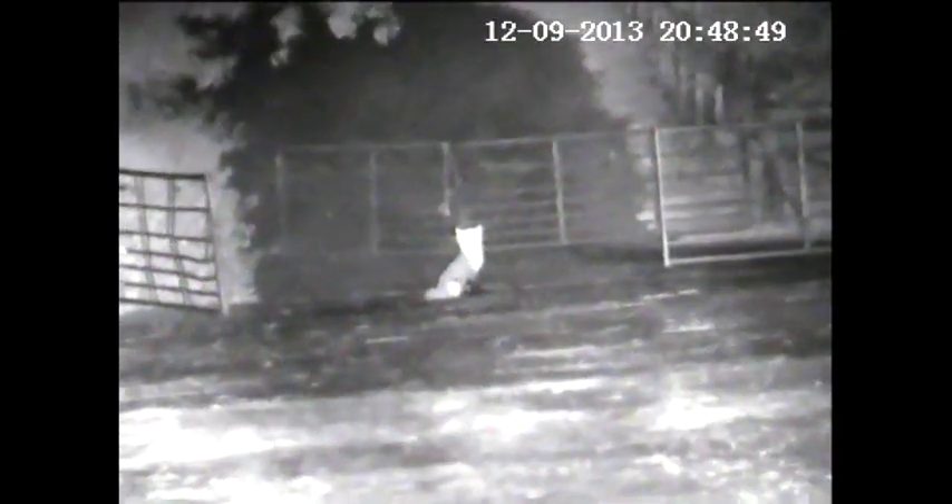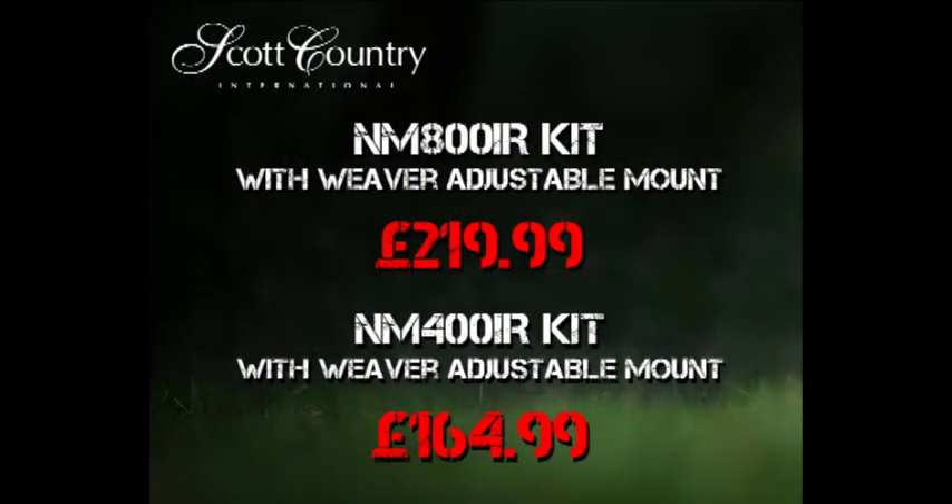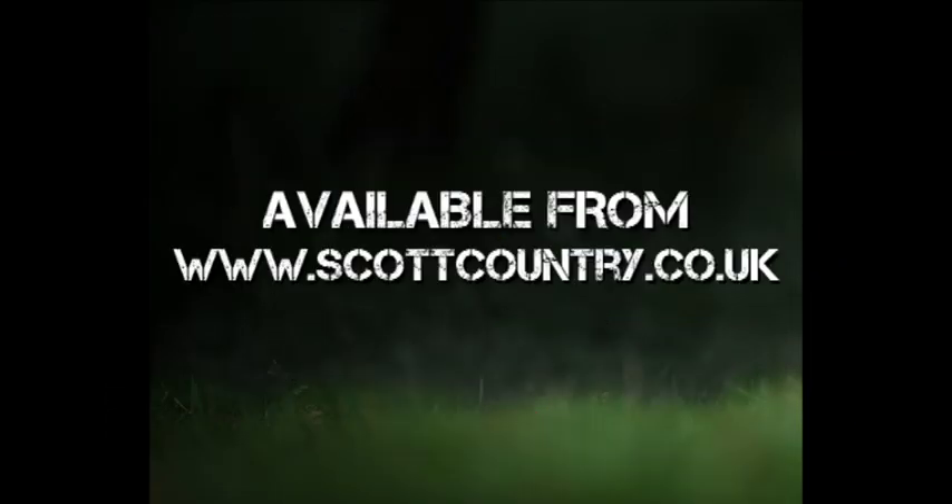Switching over to the Nightmaster 400. In our field test, we find the Nightmaster 400 to be the most effective unit with the Photon. And now switching over to the Nightmaster 800. The Yukon Photon has a realistic range of 100 metres with the built-in IR laser. You can effectively double this to 200 metres with the Nightmaster 400, which is more than adequate for the Photon.